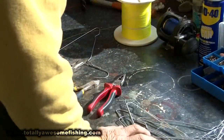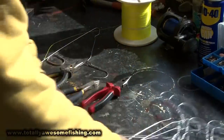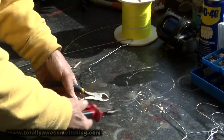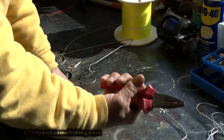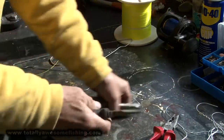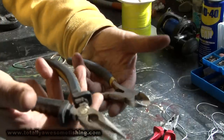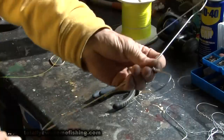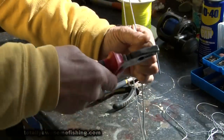They've really been catching some fish down off the south coast of England using small spreader bar rigs, and you can make them from coat hangers. Here we are in the Totally Awesome workshop - coat hangers, swivels, and all you need in the way of tools: a good pair of pliers with rubber grips, a good pair of side cutters, and long nose pliers. Simple as that.